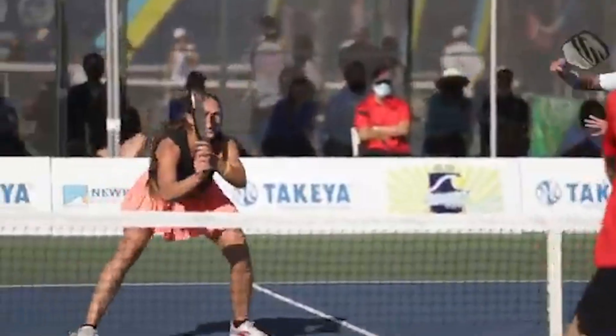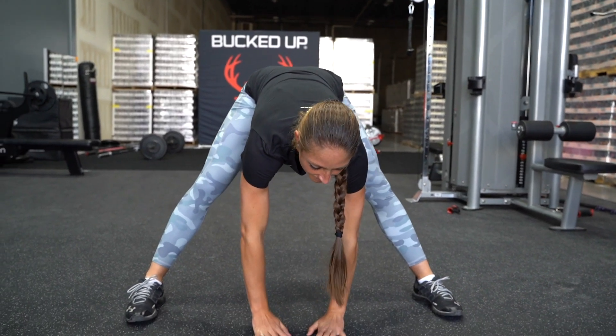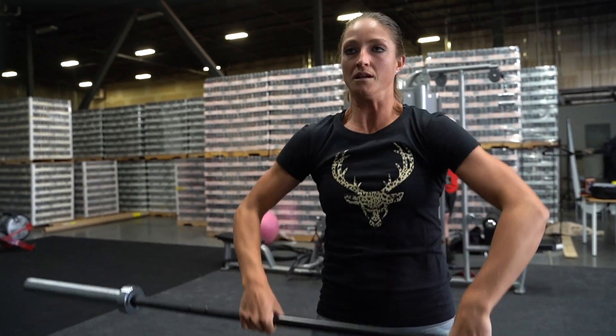Hey you guys, I'm Kallie Smith. I'm a top five female pickleball player in the world. A lot of you guys have asked me what I do to train and stay in shape outside of pickleball. So I'm here working out at the Bucked Up Gym in American Fork, showing you my moves and what I'm working out.